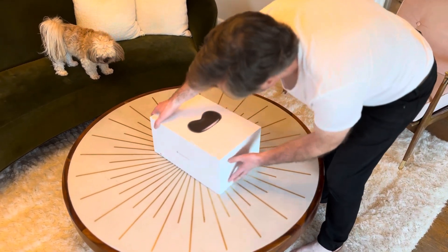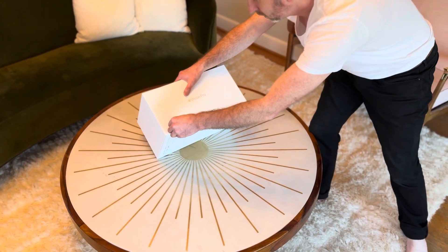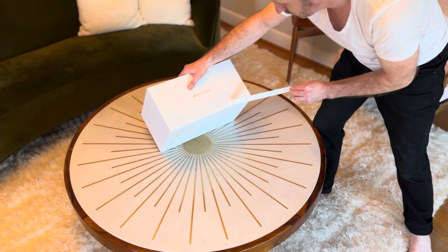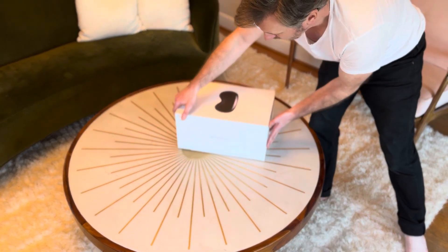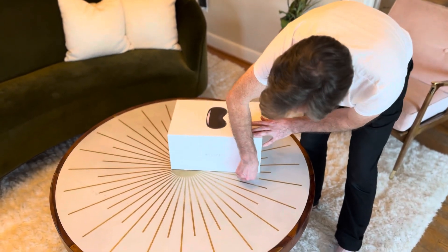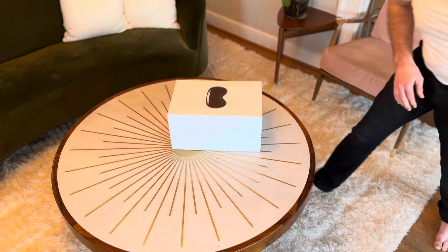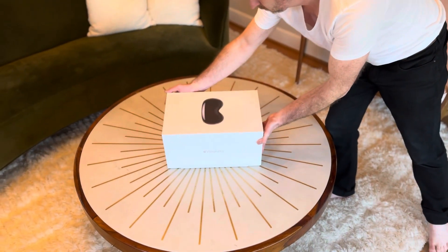How do we open this? Looks like an orange stripe. Three, two, one. Are we ready? Oh, another stripe. Okay, here we go. Big moment.